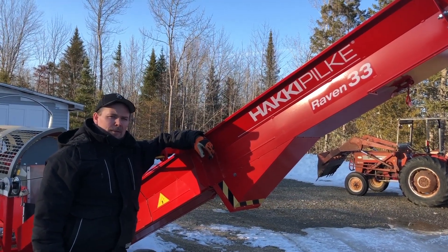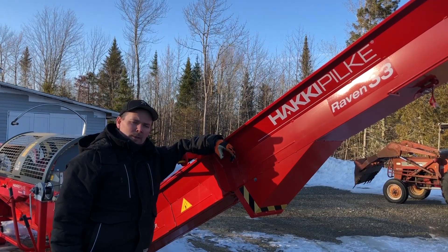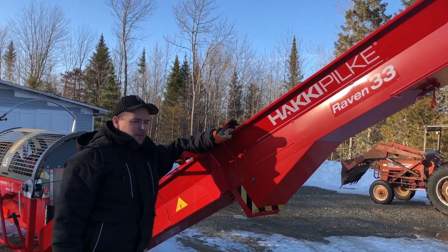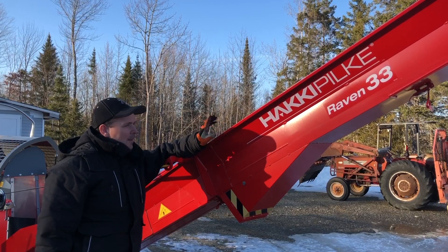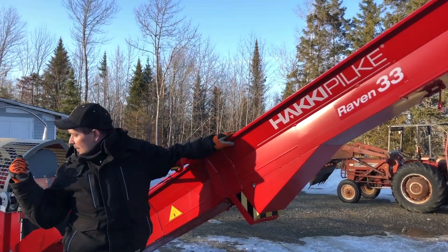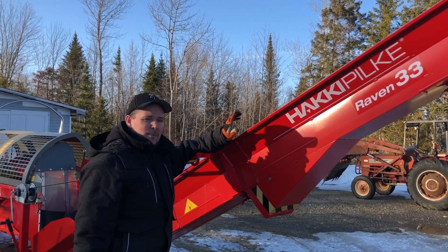Hey guys, welcome to another episode of the Oak Mountain Acots. It's Jason here. We've had some cold weather over the last few days and this afternoon it broke and the sun was out. Things were warming up really nicely and we thought it'd be a good opportunity to come out this evening and get the firewood processor ready to go for spring. I've unfolded the conveyor and locked it into place and now we're just going to check some engine oil, check the hydraulic oil, and we're going to start it up and run a little bit of wood we had from the fall through it to make sure everything is working right for spring.